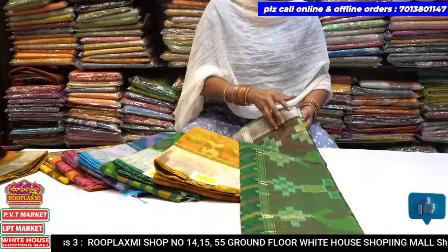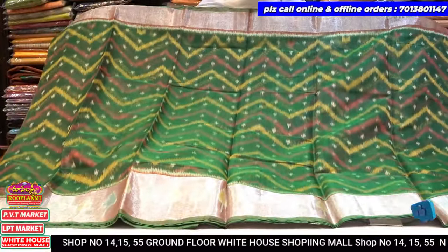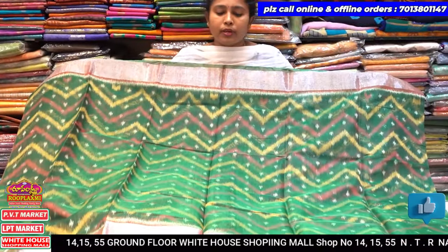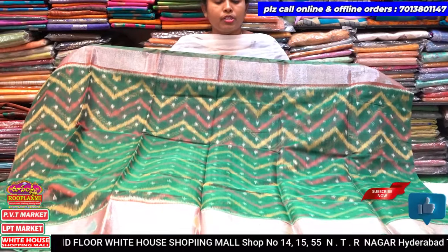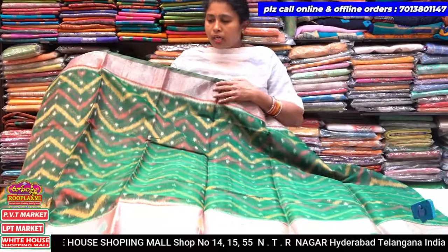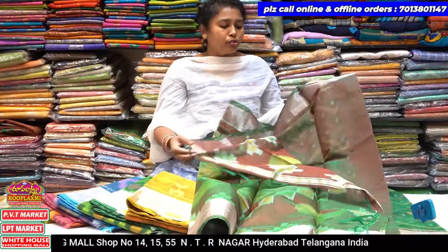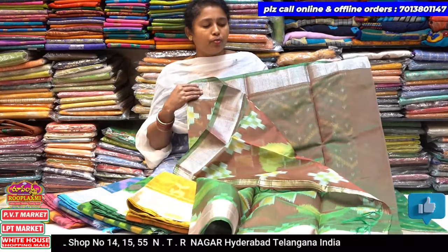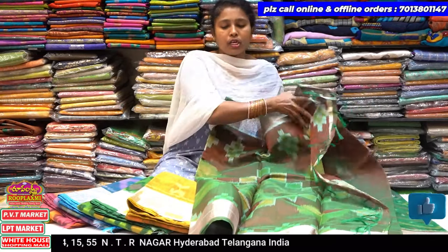Next color is green combination. The green combination is totally bottle green combination. The lines are yellow and pink combination. The color is silver combination — very good color combination. Pallu is mehendi green combination, and blouse is the same contrast color combination — mehendi green combination. Pallu is green; this is so blue. The green combination is very good.